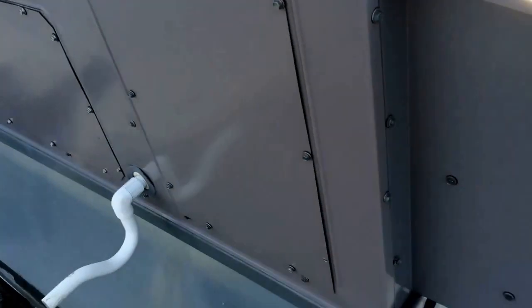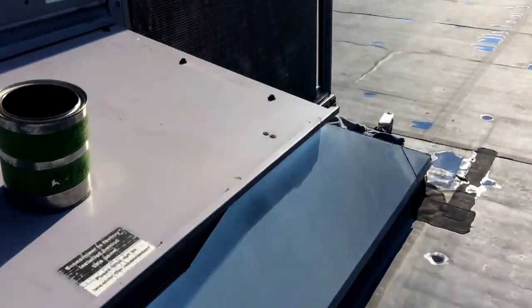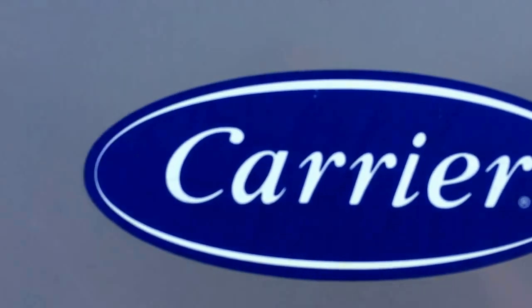2005 unit, 20-year-old heat exchanger — not too bad at all. Carrier.